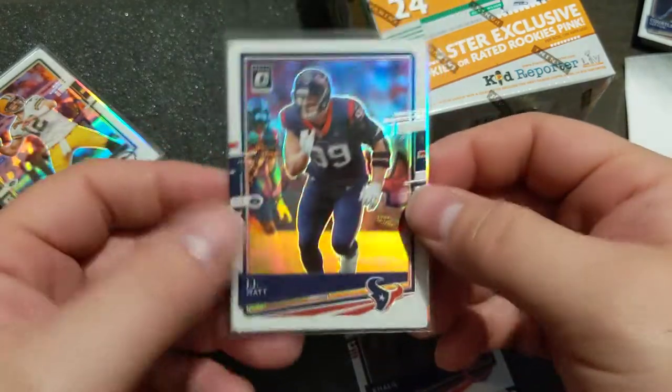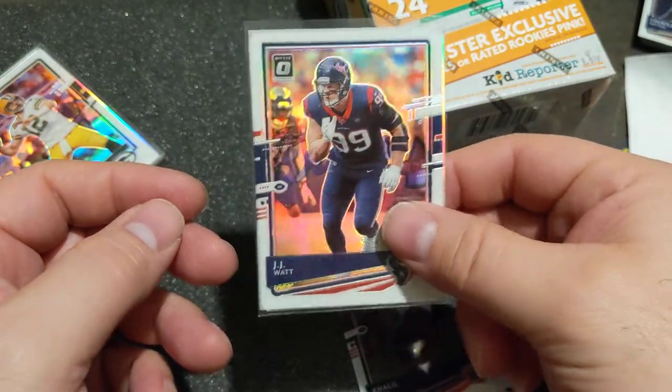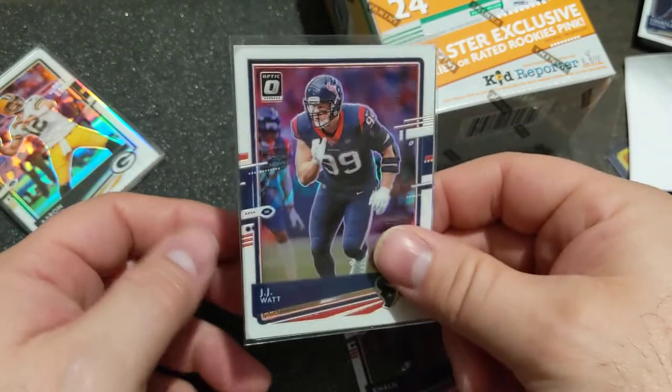All right guys — like, subscribe, leave a comment. Let me know what you think. You ever do anything like this? You ever seen anybody do anything like this? These knives are dangerous — I don't want kids to play with these and hurt themselves. Thanks, guys.